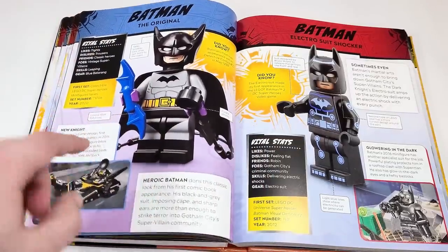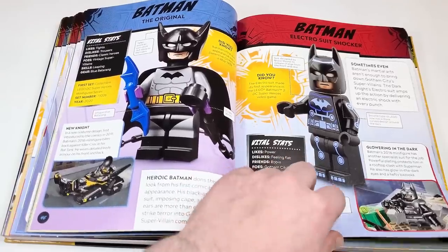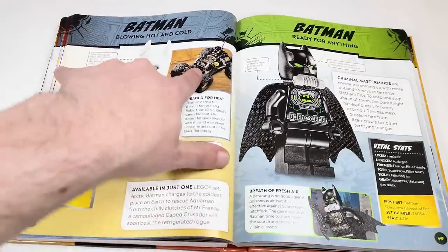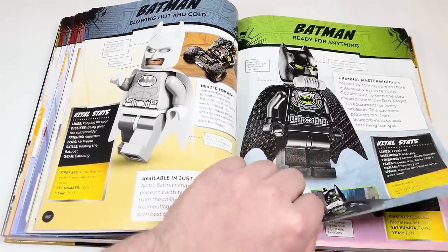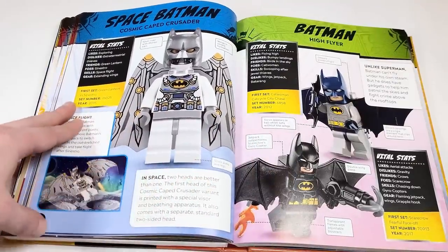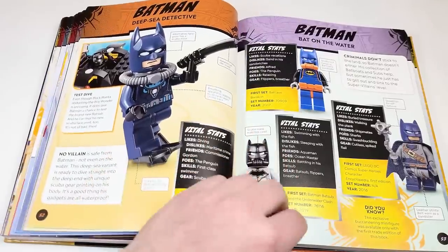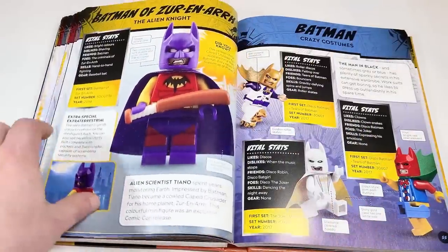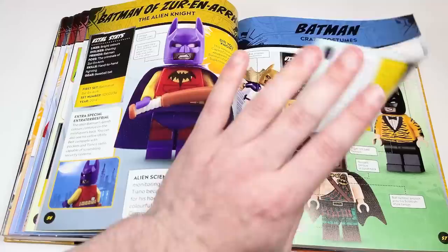We've got the first appearance one with the Bat Tank — this was a promo from a book. Then the BVS Armored Batman, the Arctic Batman, the Desert Batman, and the Hazmat suit, which is a really cool looking suit. A couple of Jetpack ones and Scuba ones. We've got the pirate one that also came in a book, an SDCC exclusive, the one exclusive to Joker Manor, and a polybag.